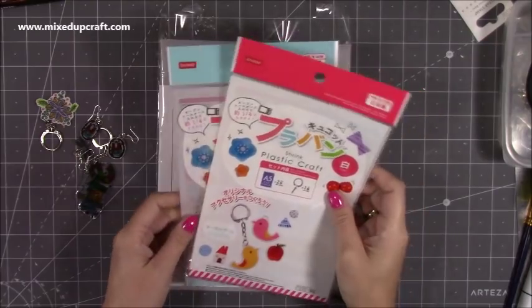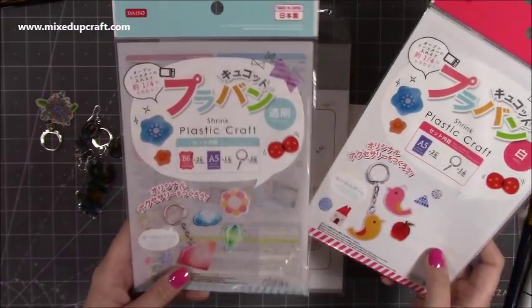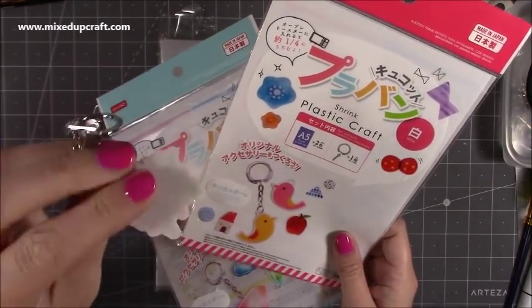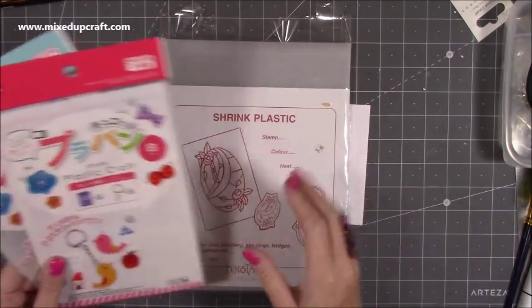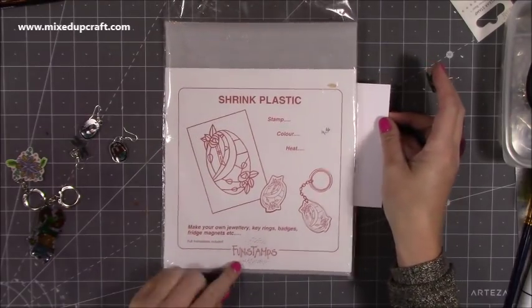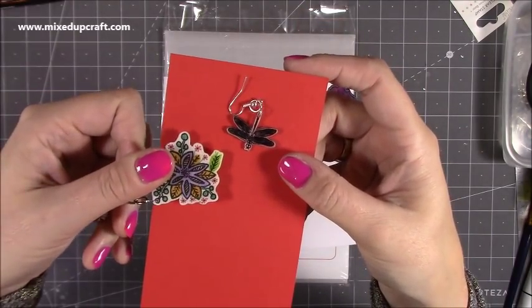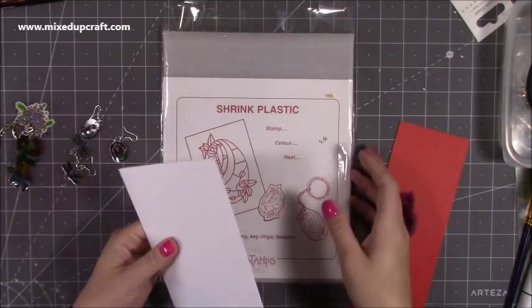I've got three kinds of shrink plastic here. These ones I picked up when I was living abroad — they're from a shop called Daiso. I have the white shrink plastic and the clear shrink plastic. The clear is completely see-through, and then the white one is exactly that, though if anything it's a little bit grey. Out of all of them, I actually prefer this one here which is a little bit of both — it has a slightly cloudy background. This is the one I picked up from the charity shop; it's by Fun Stamps, but there are loads of shrink plastics. It's not like the fully white one, and it's not as see-through as the clear — it's just slightly cloudy but still clear. That's the one I prefer.